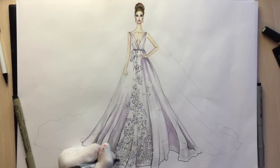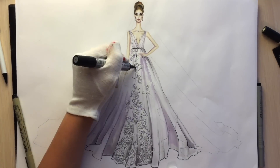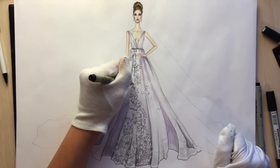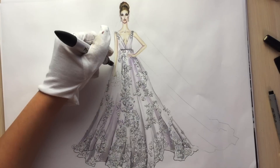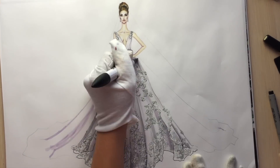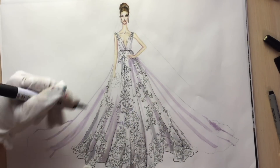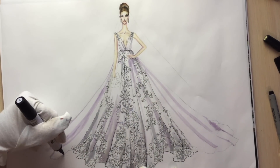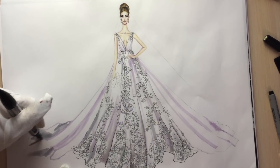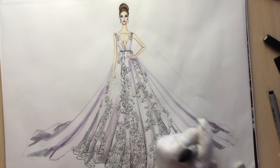I'm adding more shadows with ice gray 3. That's how it looks when you finish all the pattern and the lace area. Now I'm using lavender color for the back part of the skirt, again showing the draping, and using more dark colors. I'm using ice gray 3 and covering the part laying on the ground and the area between the folds.